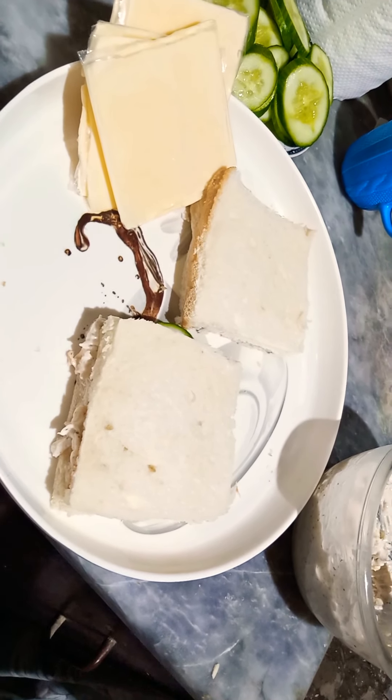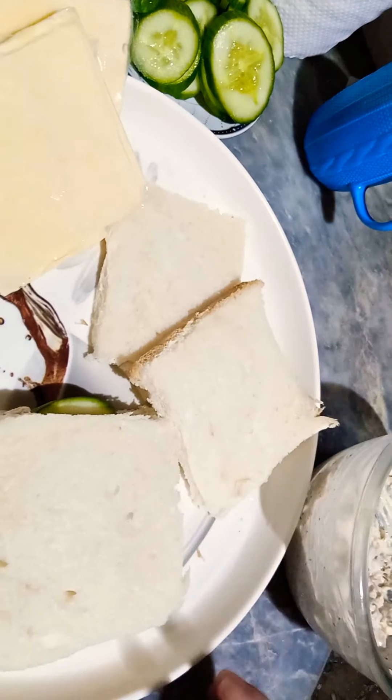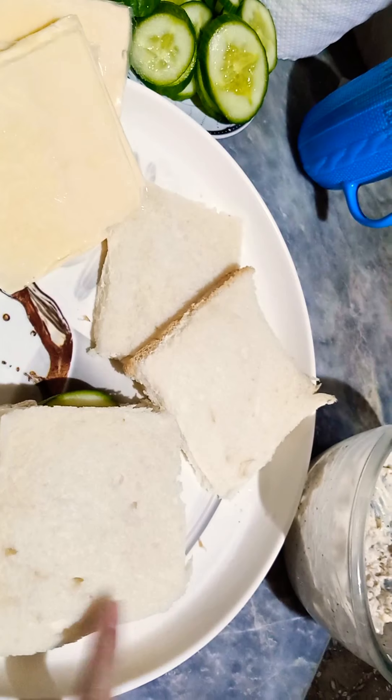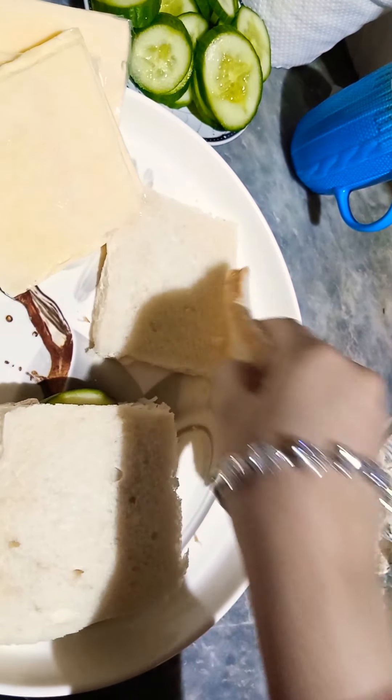I will add ketchup. After this part, we will grill it. Actually, I don't have a grill pan, so I will just press it. If you have a grill pan, you should grill it. I will press it and then you will see the final look.